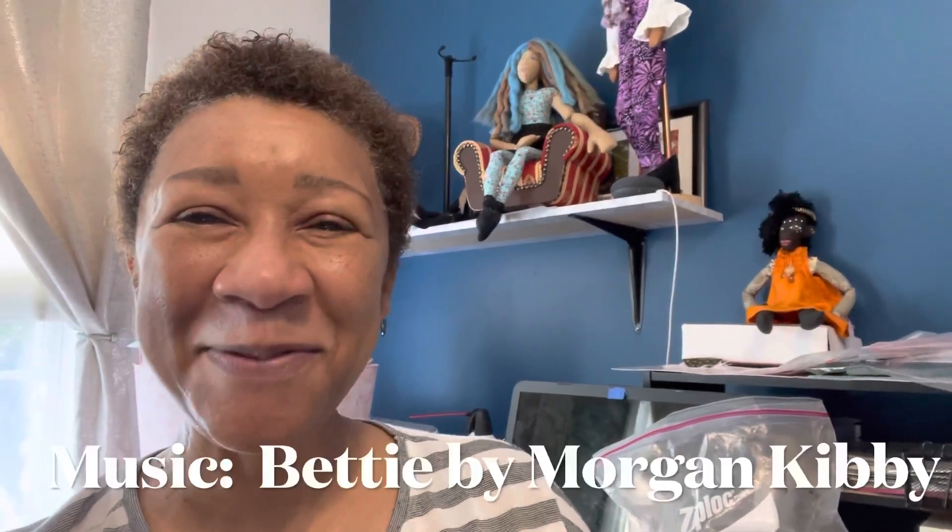Anyway, thank you so much for watching my channel. If you like this video please give me a thumbs up, tell a friend, and remember it is okay to subscribe! I hope you guys have a great day — bye!